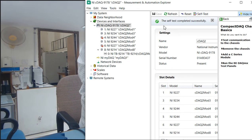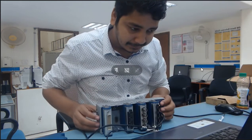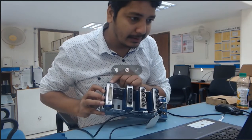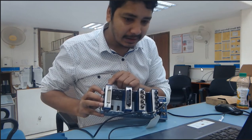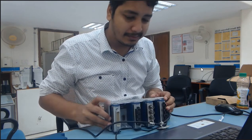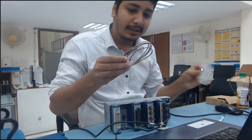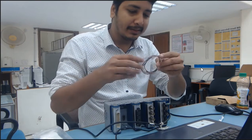Now I am going to select the NI9214. You can see here — this one is my NI9214, and it is my thermocouple sensor.